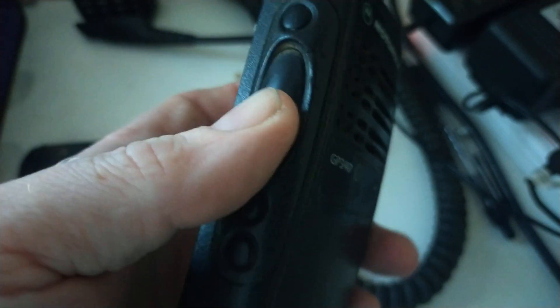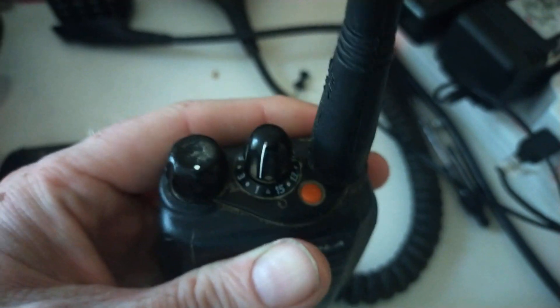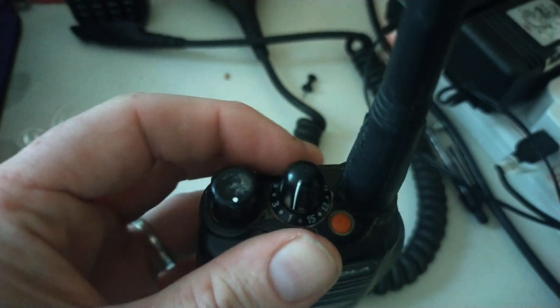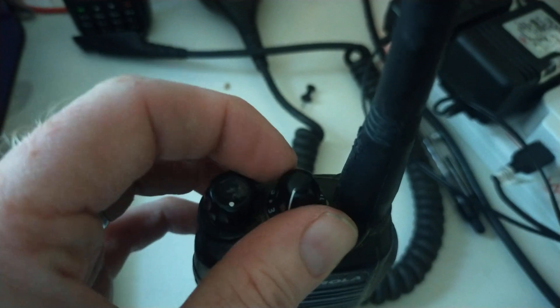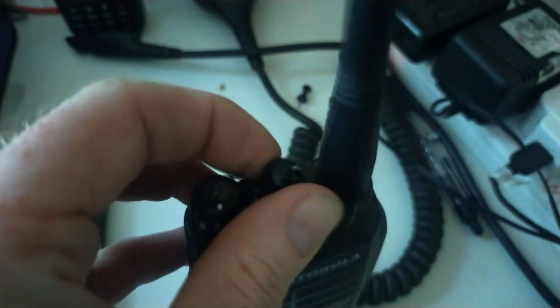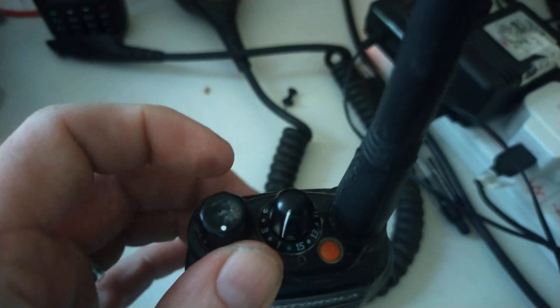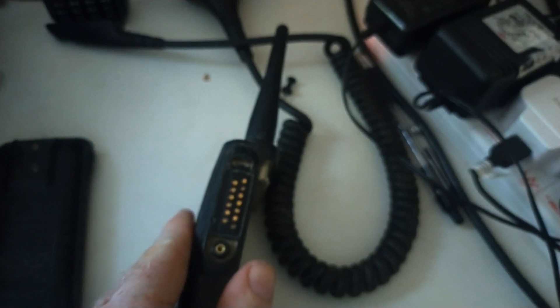On the side we've got three programmable buttons and the PTT. On the top we've got an emergency button. There's a rotary channel controller, one through to 16, so this is a 16-channel radio — not all of those channels are programmed, I have actually checked that. That's the power on/off control. The battery is not actually attached at the moment. The antenna is detachable — I have tried and it does come off.